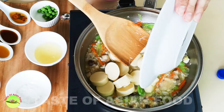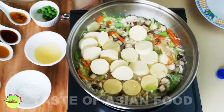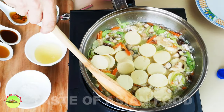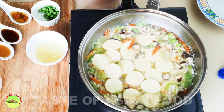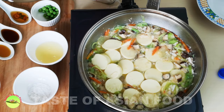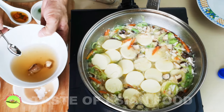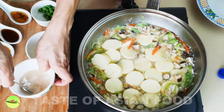Now it's time to add the tofu to the pan. Be careful not to break the tofu. Let it braise for a minute or two. Meanwhile, make some cornstarch slurry: two teaspoons of cornstarch mixed with two tablespoons of mushroom water — the water used to soak the mushrooms, which is very flavorful. We're going to use the cornstarch slurry to thicken the gravy.